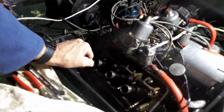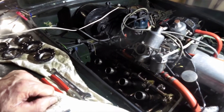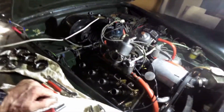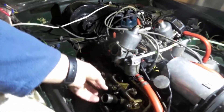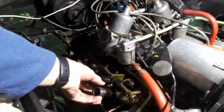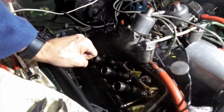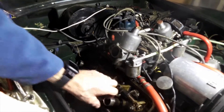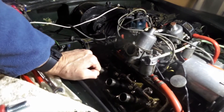Next time you start up you get a huge cloud of smoke every time you've serviced the spark plugs. According to the manual there's a special Churchill tool from the 60s that has a collet arrangement, fits onto the tube threads and locks on, with a tommy bar arrangement so you can unscrew the tubes.